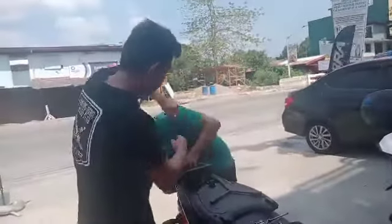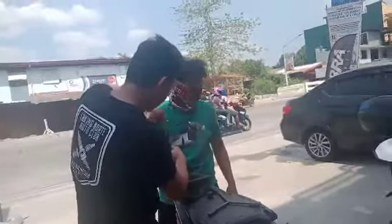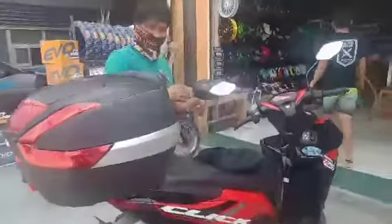Ang hihintayin ko lang mga ka-viewers ay pag nakakabit ang kanilang box dito sa motorcycle. [A few minutes later] Welcome back sa aking video, mga ka-viewers. Ito nga pala yung nilagay na top box — CH55 ng SEC.